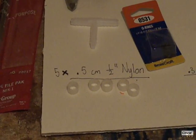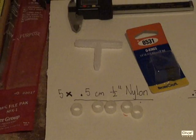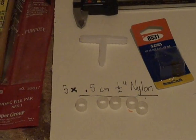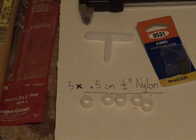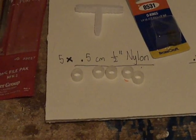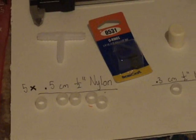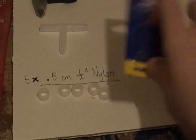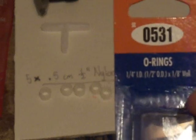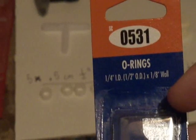For this build you will need a quarter-inch barb of any sort — you need two of them. I used a T and I'll cut that in half, so we'll get to that in a little bit. And then you need five pieces of half-inch nylon tubing, two O-rings that are quarter-inch inner diameter, half-inch outer diameter, and an eighth-inch wall.